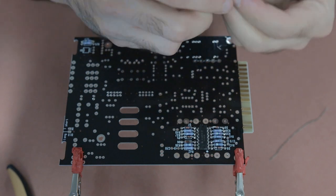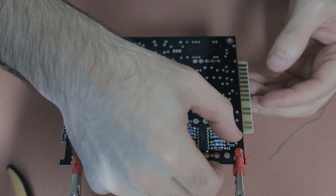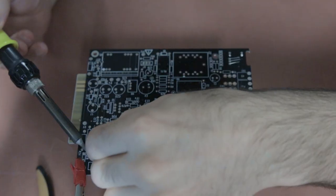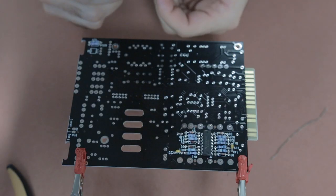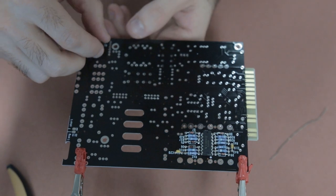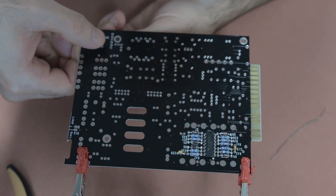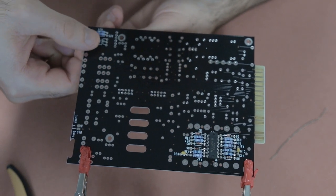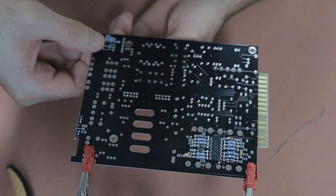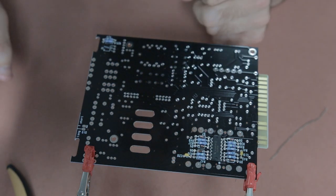There are a couple of little ceramic capacitors to insert on the board — they're pretty easy: just put them in, bend the legs a little bit like you do with resistors, flip the board, and solder them in place. Then there's a little transistor to insert on the B side. The tricky part is it needs to sit flat on the board, so you need to bend it down towards the board, and make sure you get the orientation right — the flat side should touch the board, not the curved side.